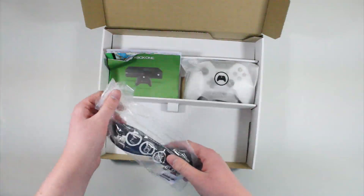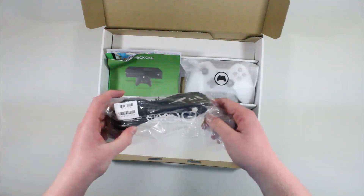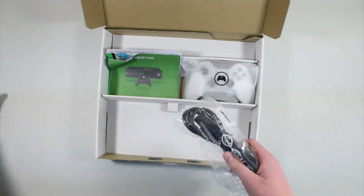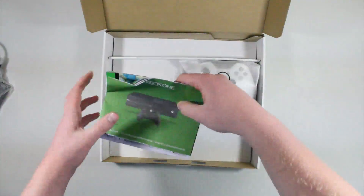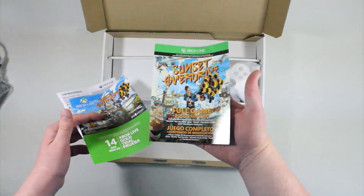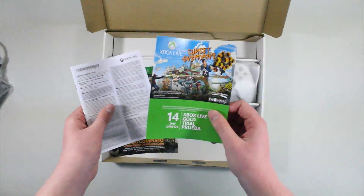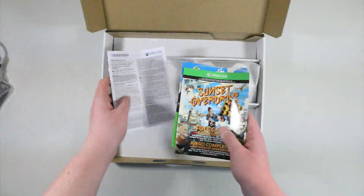Unfortunately not many games are in 4K — in fact no games are in 4K — and if you're lucky enough to have a 4K TV, well I'm jealous of you. You also get this little cord to plug into the power brick and then into your outlet. And then here it looks like we get the setup guide.